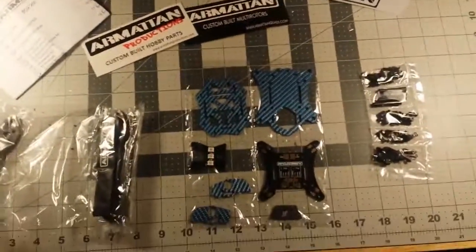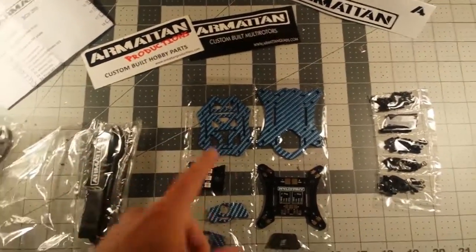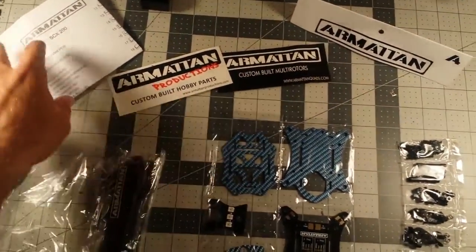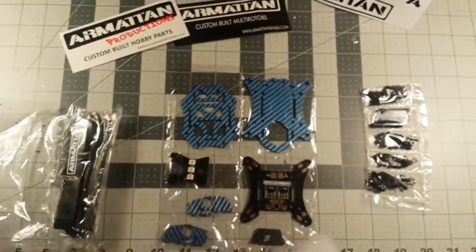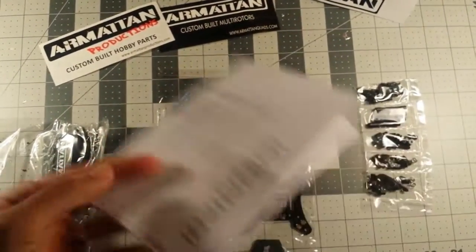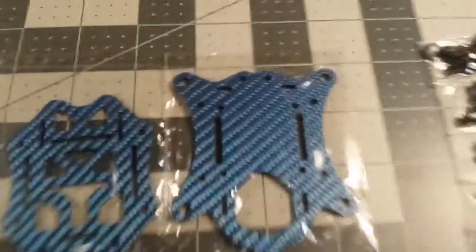I just wanted to give you a quick overview of what came in the package. Obviously the frame components came with a couple of stickers, it came with a checklist — hand-checked — they're just trying to show that they went through and did give you everything that comes in your quad, so if something's missing you have a checklist reference.